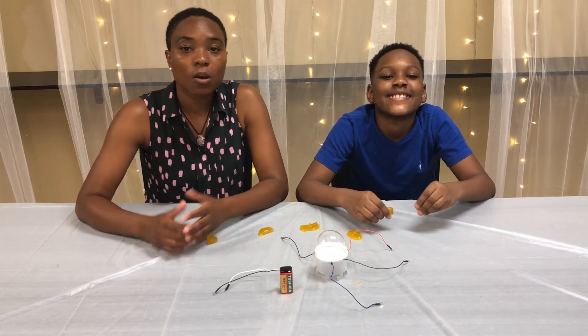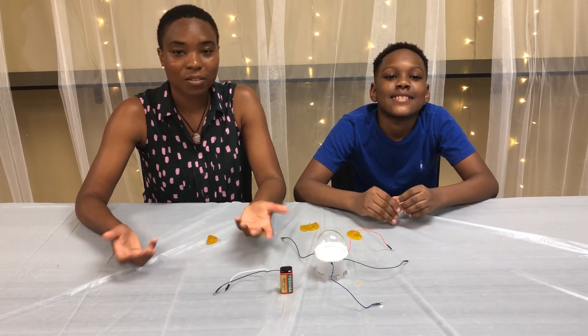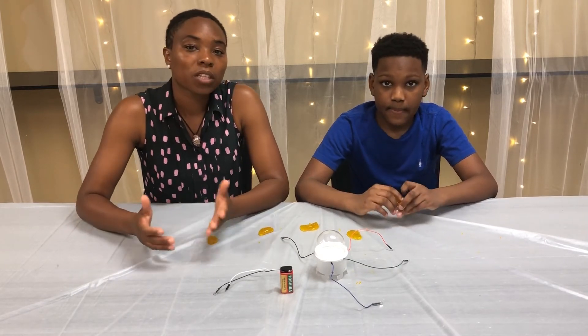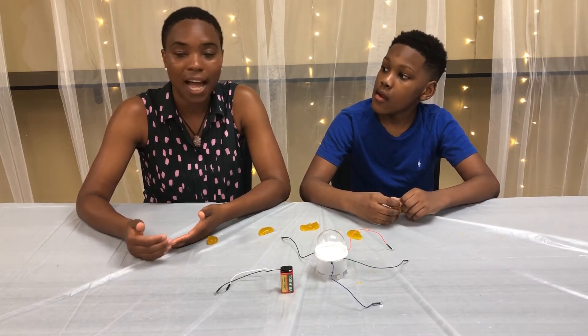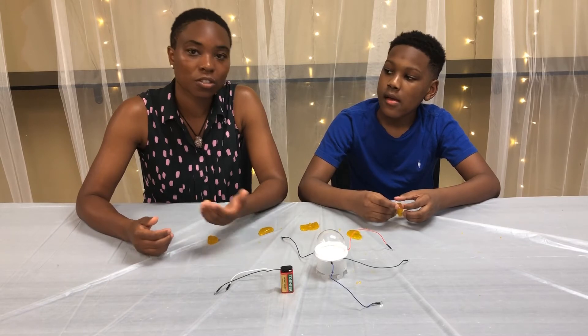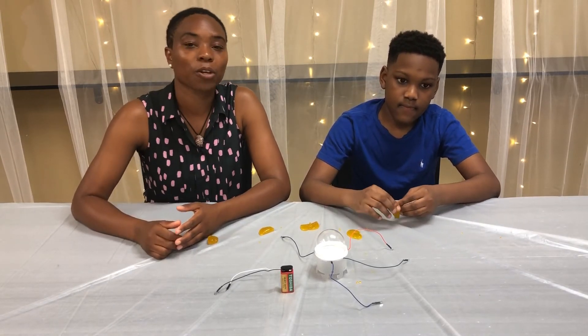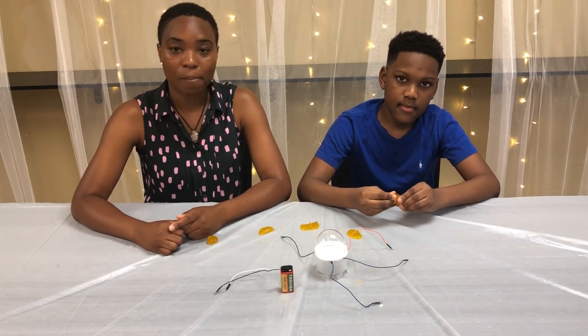Now that we know our electrical circuit works, it's time to experiment with some different activities. When you walk into a room and turn the light switch on, the lights come on. When you turn the light switch off, the lights go off. This happens because a switch either opens the circuit — which does not allow electricity to flow — or it closes the circuit, which allows electricity to flow. We're going to demonstrate that concept right now using our slime, wire holders, and battery.